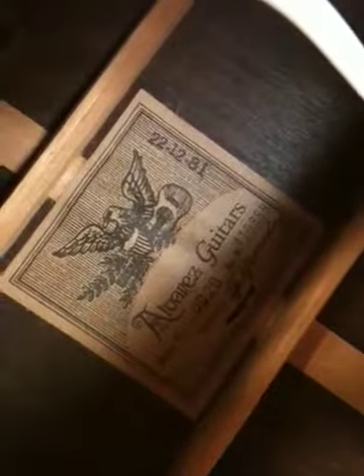Alright, this is Tink's Alvarez Dreadnought, circa '81. Big ol' braces on there. Big honk of things.